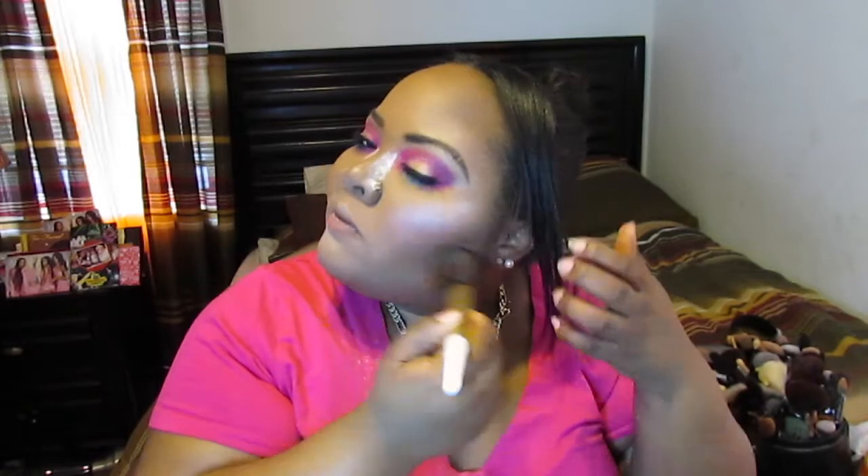I'm going to be using my Too Faced brush and setting with white to bake. I'm taking my Jirai setting spray in the peach shade and I'm going to be just setting my face.